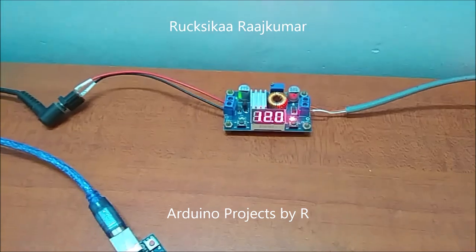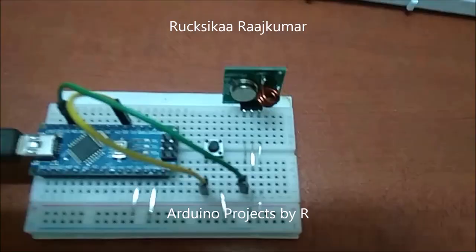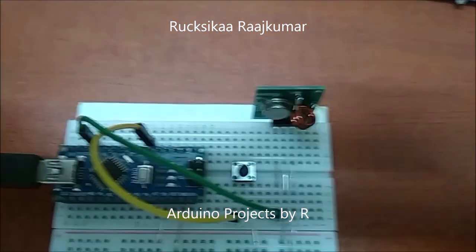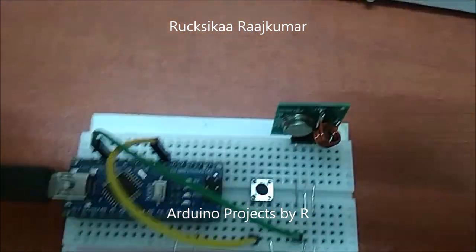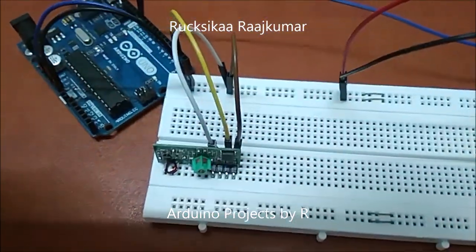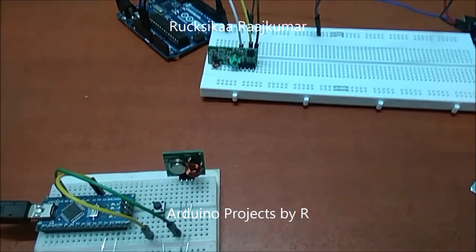I have used this equipment to give me a 12V regulated power supply to power my solenoid door lock. Now let me explain the connections. The push button is connected to D3 and the RF transmitter is connected to D10. The solenoid door lock is connected to D12 and the RF receiver is connected to D2. I have used the RC switch library for this project.